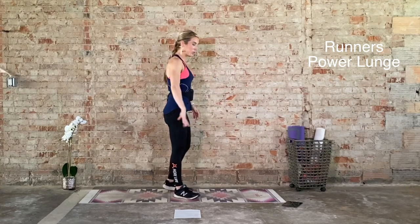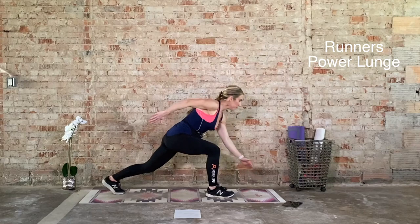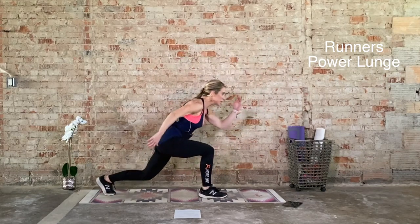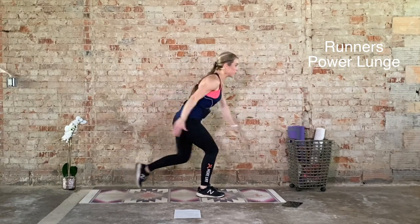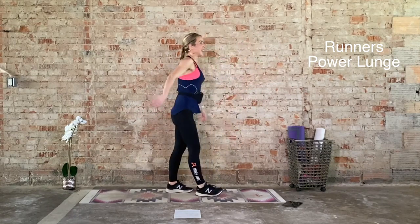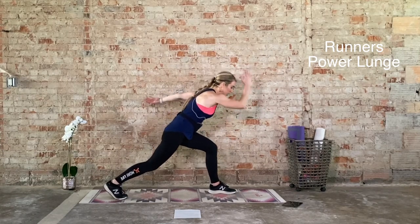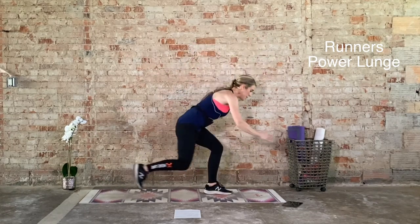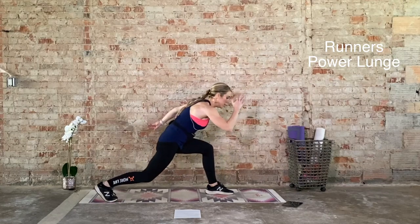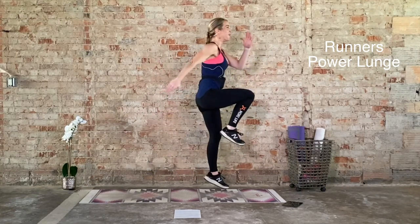Ten seconds. Now we're going to switch sides — right foot forward, left foot back. Square off the hips. We go in 3, 2, 1. 20 seconds on. Maximum power every single rep. Focus on a non-moving focal point — that'll help with the balance. Five seconds. Two more reps. Last one, and recover. Other side: left foot forward, right foot back. We go in 3, 2, 1. 20 seconds on. Ten seconds. Five, three, two, and one. Recover. Other side: right foot forward, left foot back. We go in 3, 2, 1. 20 seconds on.